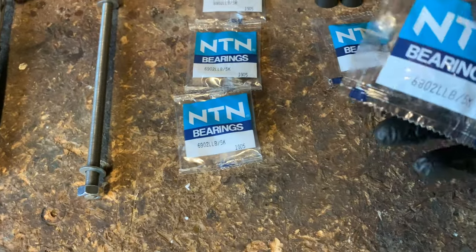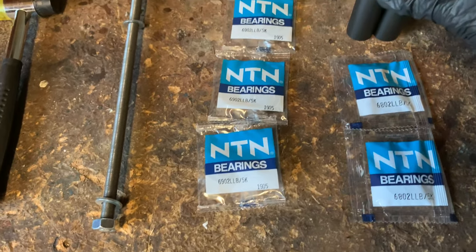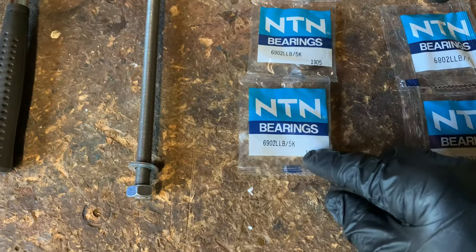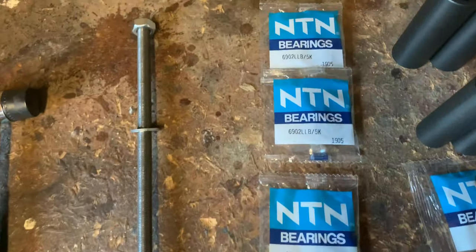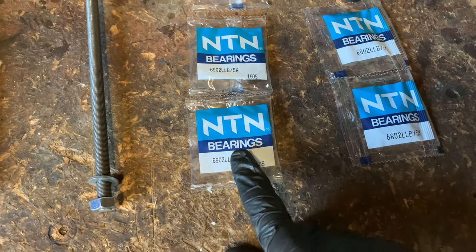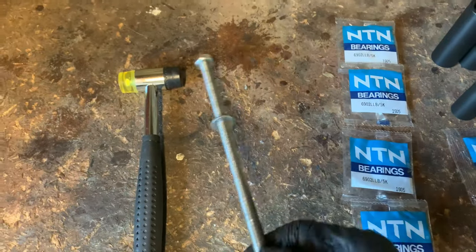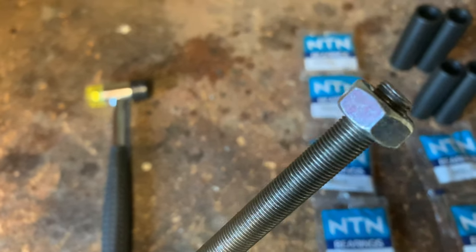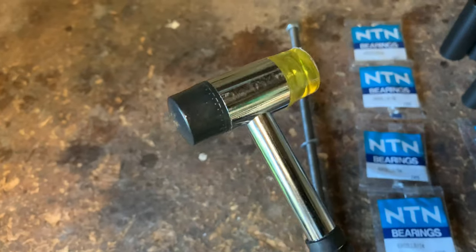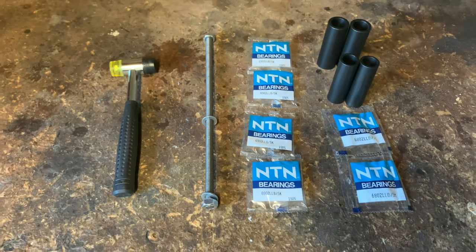We've got some NTN 6802 ultra low friction bearings for the freehub, bearing presses, and two presses for the 6902 wheel bearings. These bearings are from Hambini's website — I'll leave a link below. We've got an M10 1mm pitch thread bar for the pressing, and a soft blow hammer to tap out the axles, and we're all good to go.